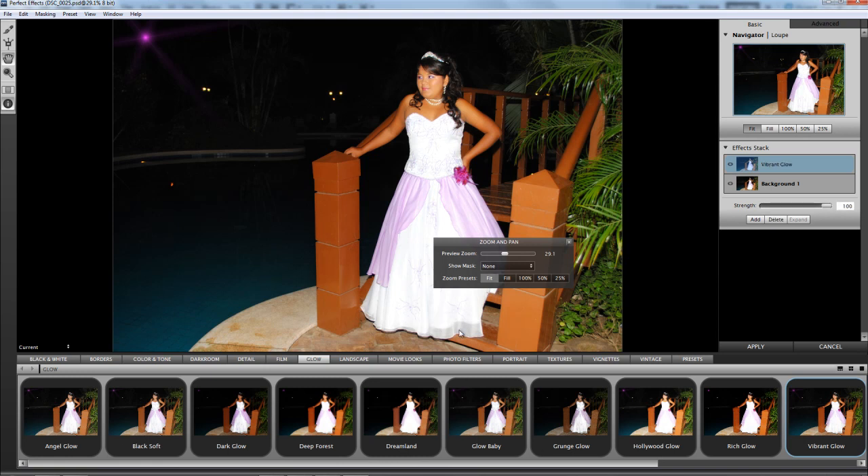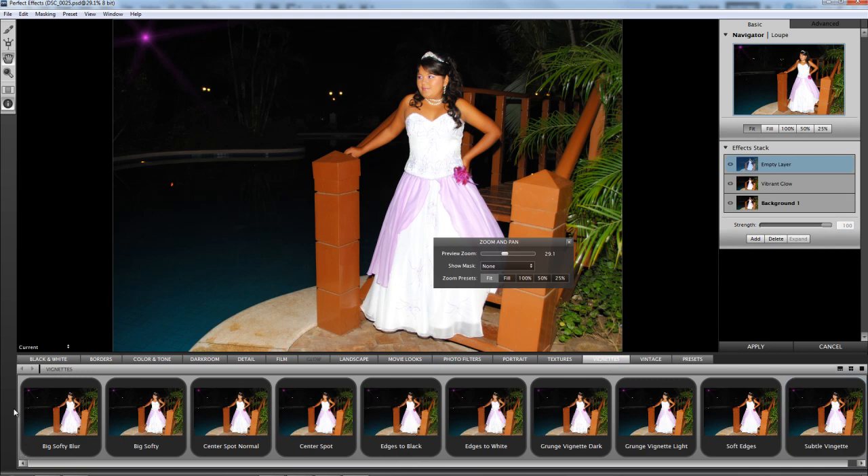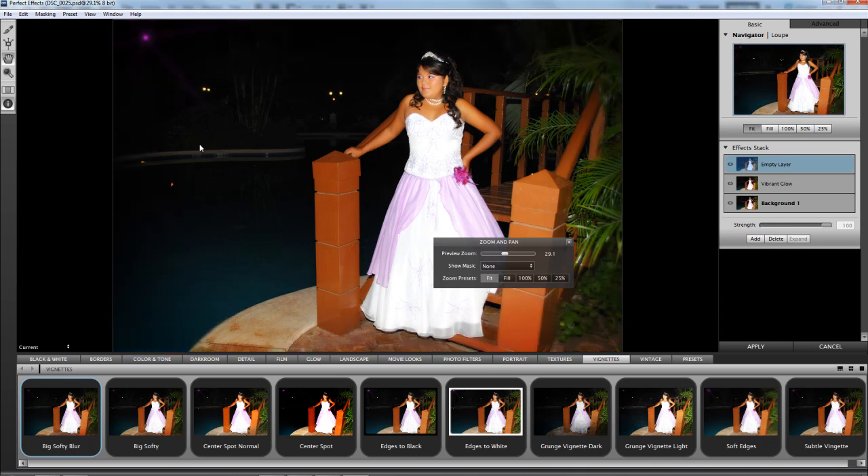It's all right so we're going to add another one. We're going to try the vignette, and this time we're going to work with Big Subtle Blower. I don't see much difference — just a little bit. Let's try one more time with the same vignette.